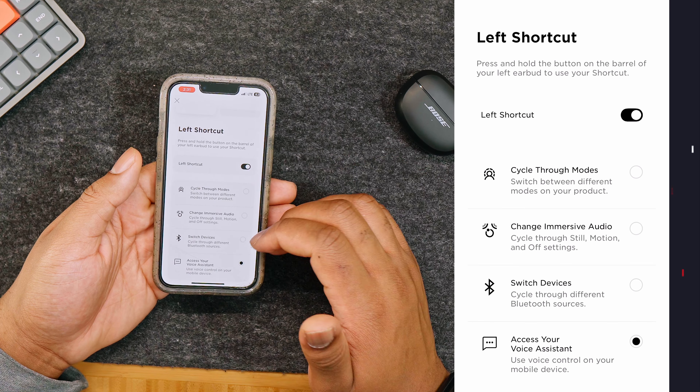You can set different shortcuts for each earbud. For the left shortcut, you can cycle through modes, change immersive audio, switch devices, or access your voice assistant. For the right, you can do the same and choose what you want. If you pop one earbud back in the case, you'll only be able to use the shortcut for the earbud that's in your ear.